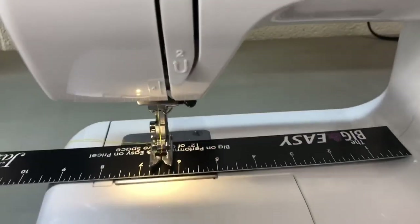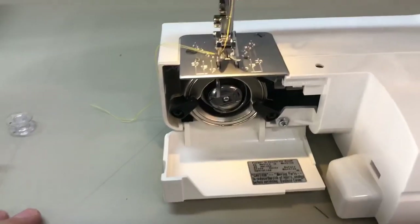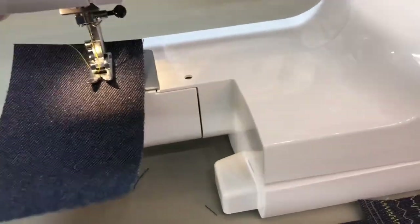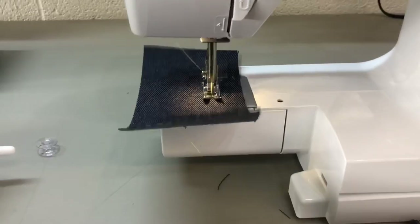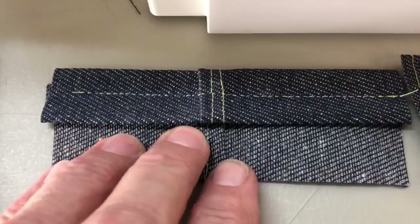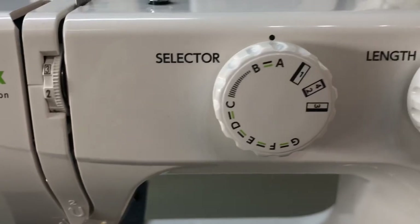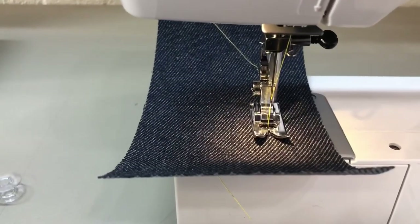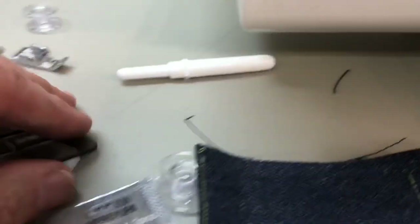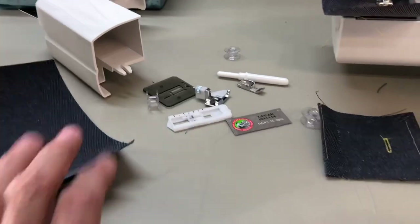Starting with the entry-level machine, it has a reasonable throat space and a free arm with an oscillating hook. It has 15 stitches — here's what they look like sewn out. We sewed through nine layers of denim and did a simple buttonhole. You select the stitches with the knob. It has a number of different feet and a basic storage compartment.